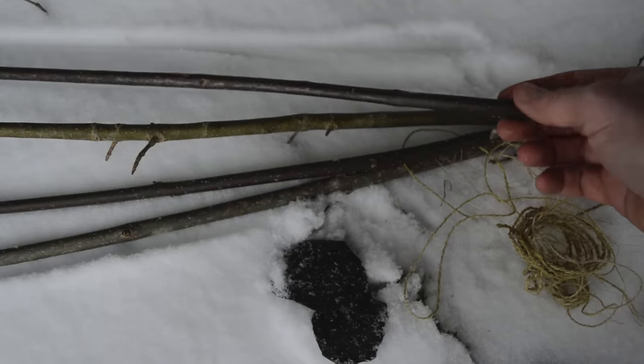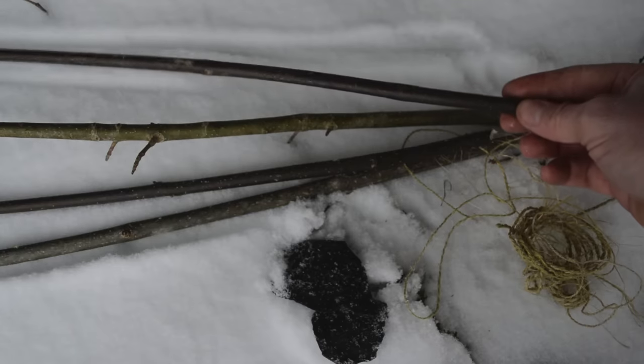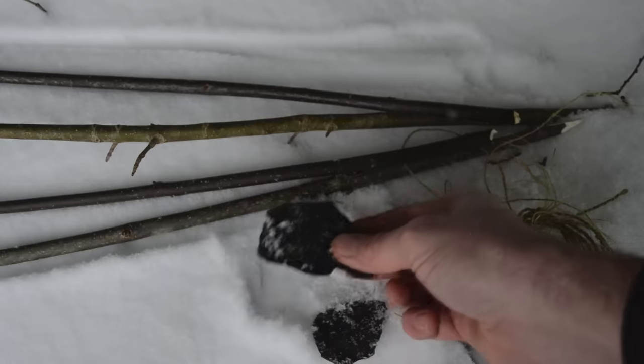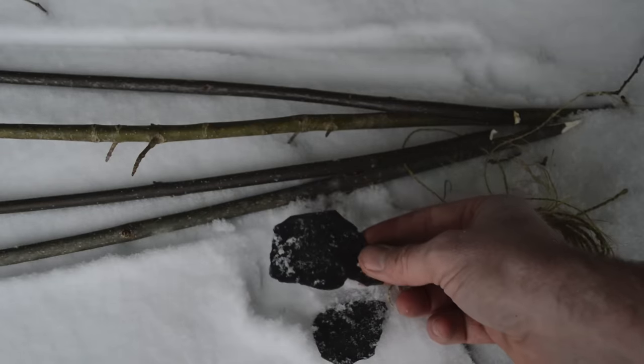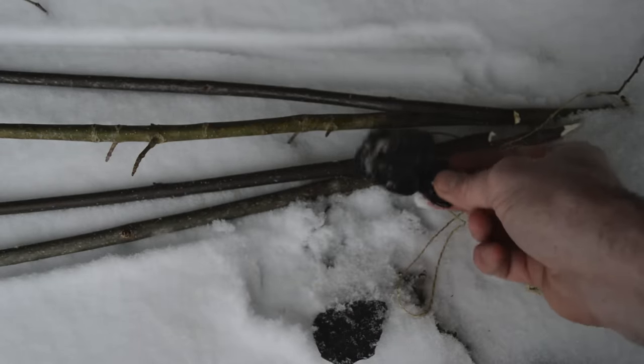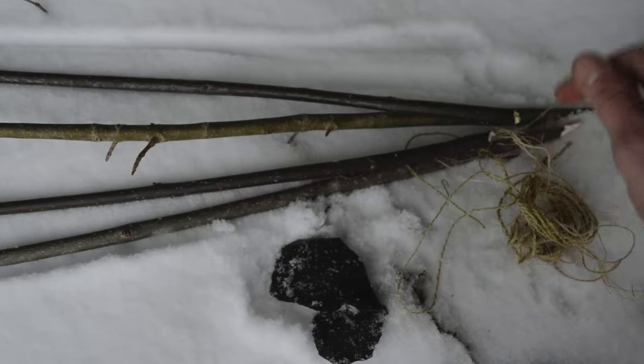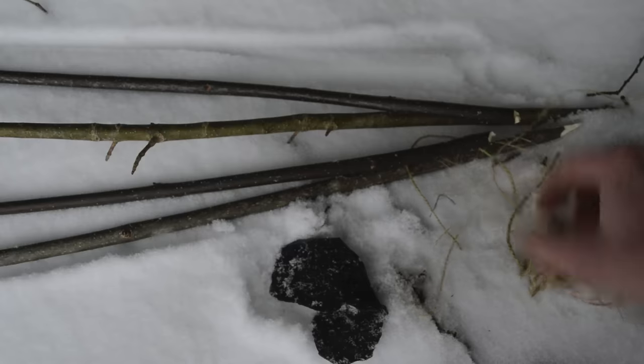You'll need some sticks a little larger than the diameter of a pencil, scaled based on what animals you're going to catch. This size is for a rat — you'd make it smaller for a mouse or larger for a rabbit. I also have some obsidian flakes here, some sharp pieces of stone to carve the trap components. You could use a pocket knife if you have one, and rope instead of cordage, but everything here was collected from nature.